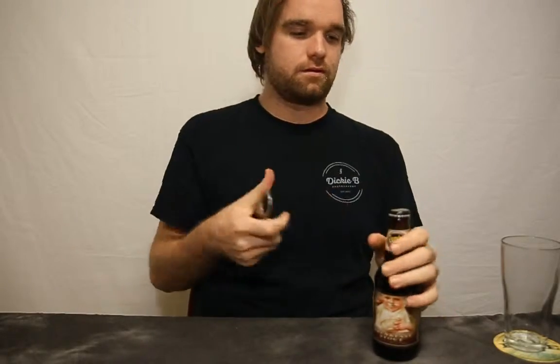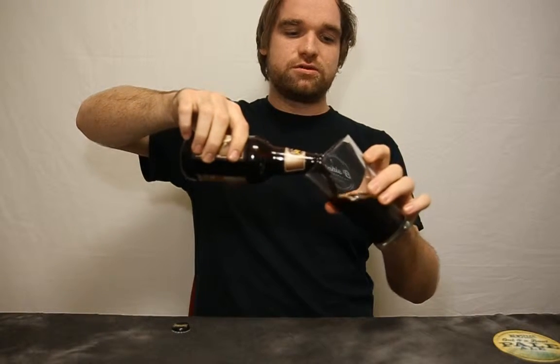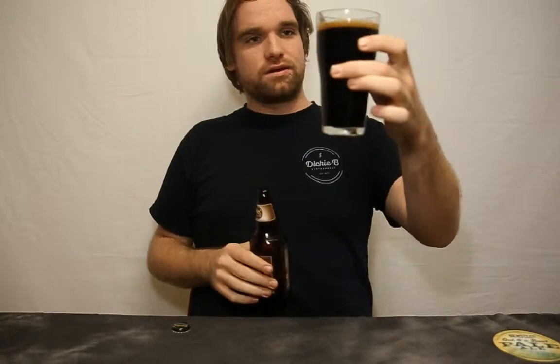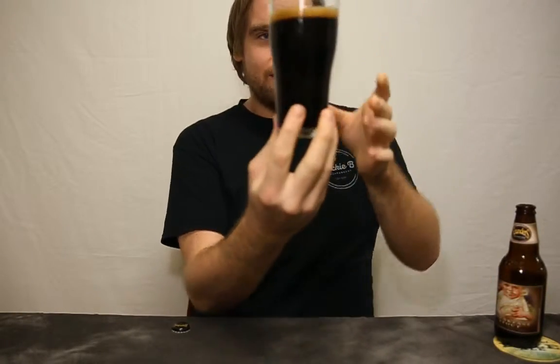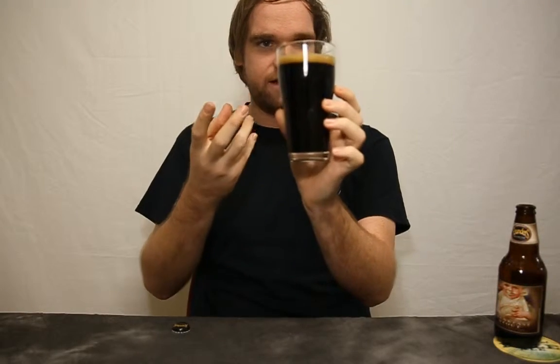Without further ado, let's pop it. With dark beers, you normally keep them a little bit warmer than cold, just to bring out all the flavours. Wow, look at that — that's black. It's got a very cinnamony, darker-coloured head on it.